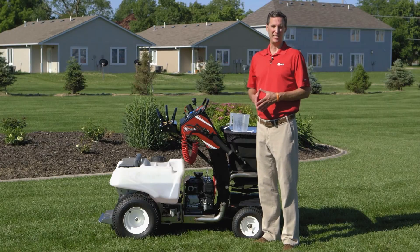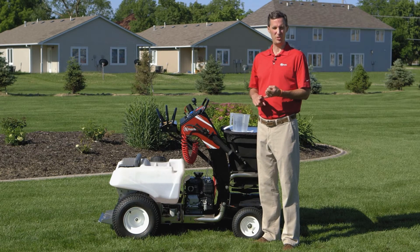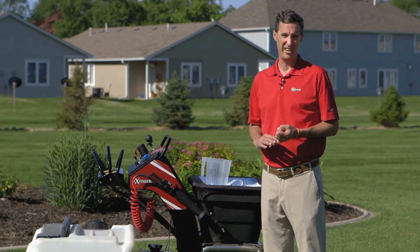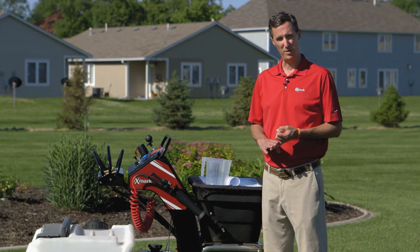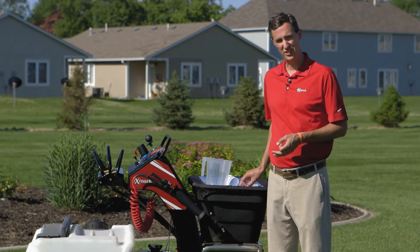To properly calibrate the spray system, you need three things: your speed, your width of spray, and the gallons per minute flow rate from the nozzles. With those three variables, you'll be able to properly calibrate the machine. The machine sprays approximately 108 inches practical spray width at approximately 5.3 miles per hour, and the flow rate depends on the nozzles installed.